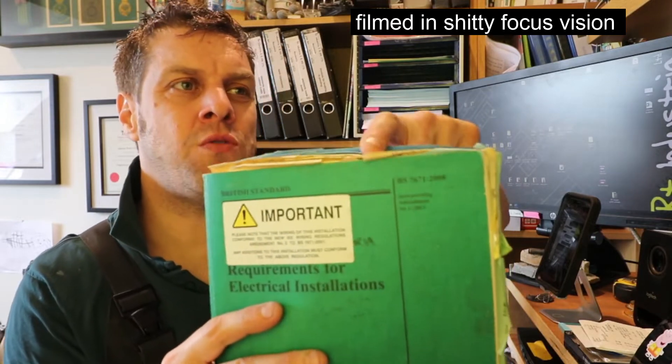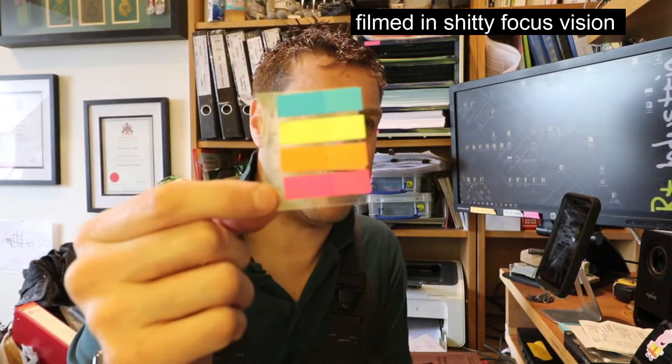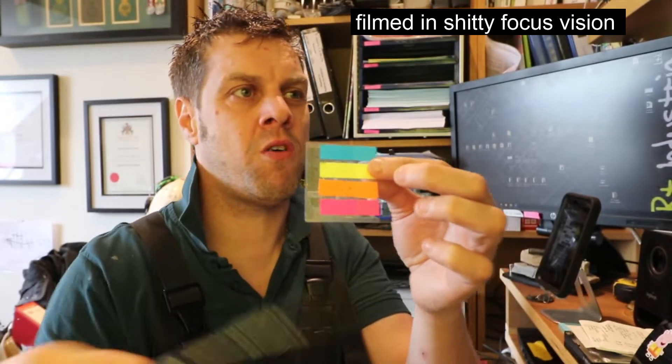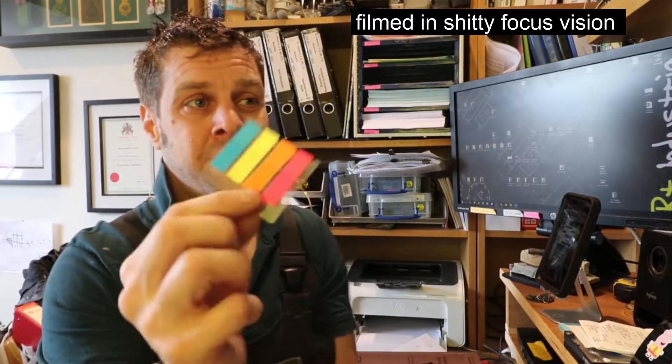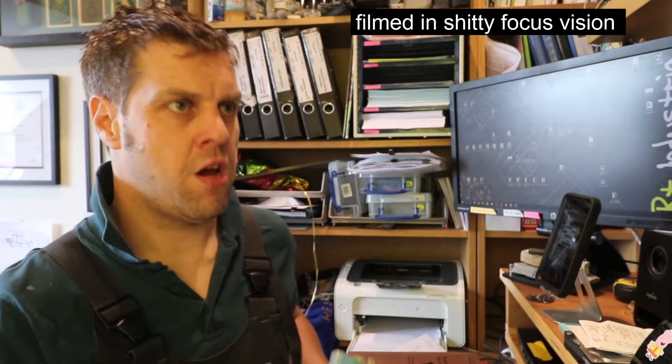While on that subject, don't use paper post-it notes. They are fucking garbage. Get yourself some of these — they're made out of plastic. They're a lot more hard-wearing and you'll need a pen to write on them. So that's my first tip: use these plastic ones. Don't use the paper ones. You'll regret it quite quickly.